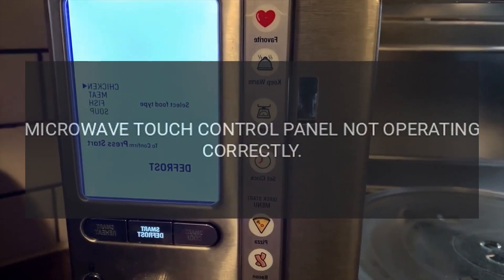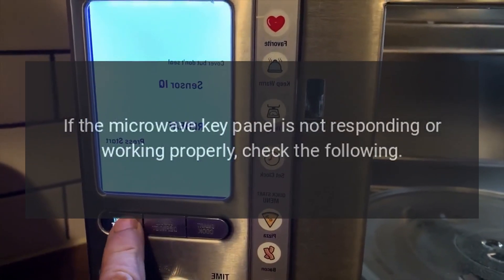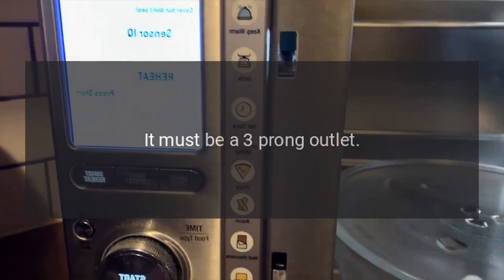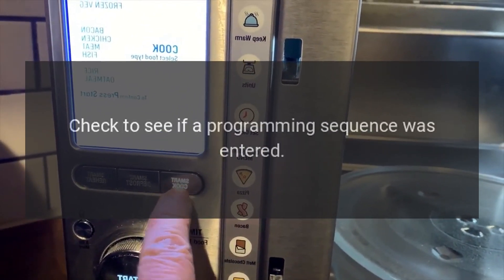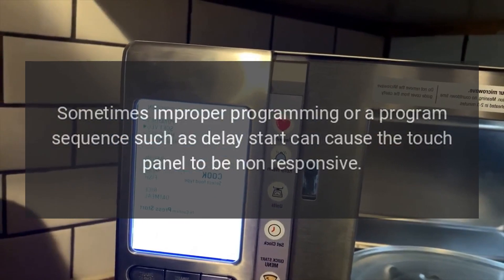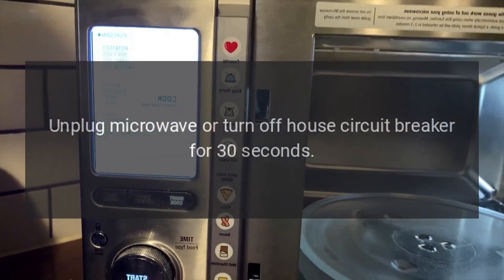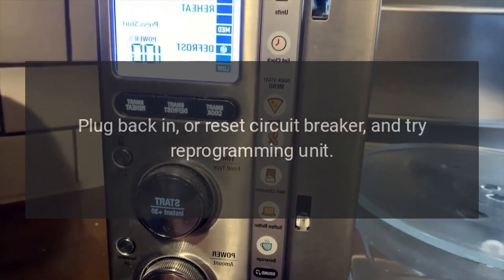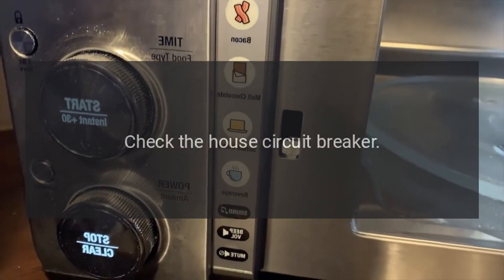Microwave touch control panel not operating correctly. If the key panel is not responding or working properly, check the following: make sure the microwave is plugged into a grounded three-prong outlet, make sure the clock is set, and check if a programming sequence was entered, as delay start can cause the touch panel to be non-responsive. Unplug the microwave or turn off the house circuit breaker for 30 seconds, then plug back in or reset the circuit breaker and try reprogramming the unit.